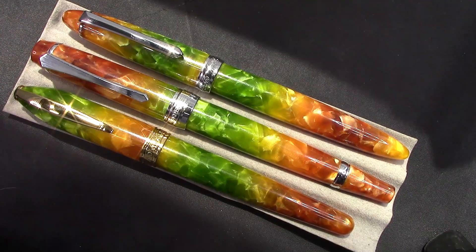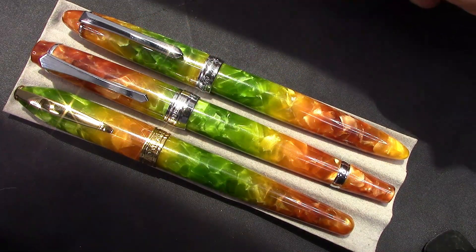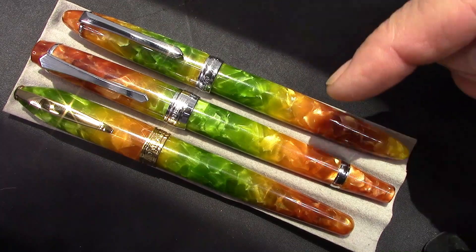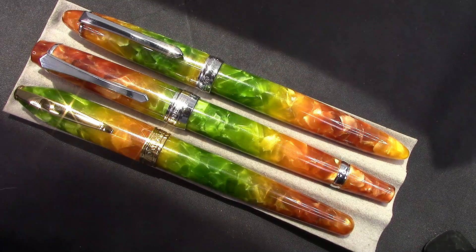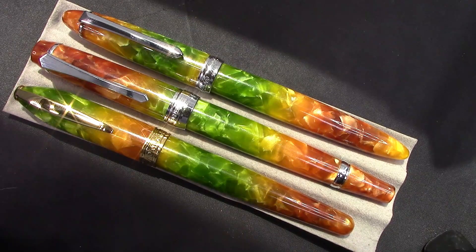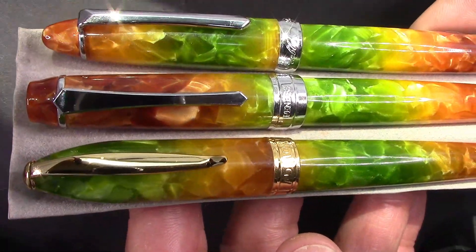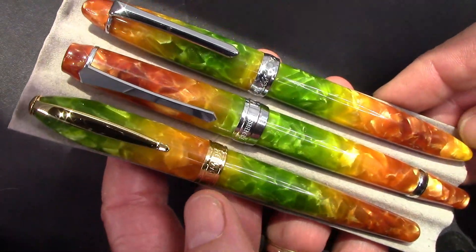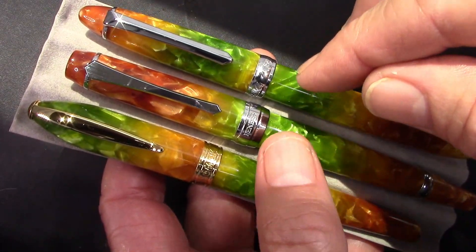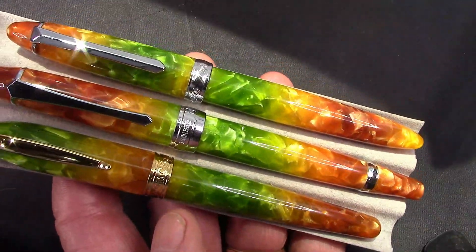Here are two PenBBS Autumn pens — the 308 and the 456 — in sunlight. You can certainly see the similarities in the resins. They all have yellows, oranges, reds, and greens, and they all vary. This is one of those resins where no two pens will look alike. I do like the colors and the resin. The Mo Jing holds up to these PenBBS models, and at a price point in between the 308. Autumn is a little bit of a premium, so this is probably one of the more affordable Autumn resin pens.